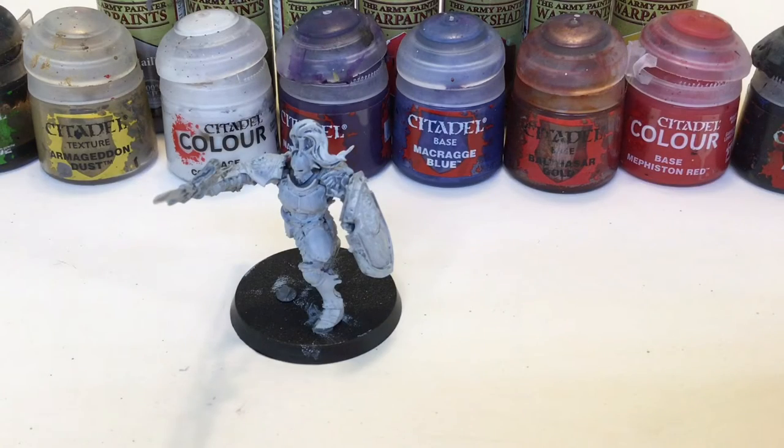Hi, welcome back to Big Mon Movies, and today we're going to be showing you how to paint a Stormcast Eternals Vindictor. Vindictor is not a real word, so I don't know what they were thinking when they named it.